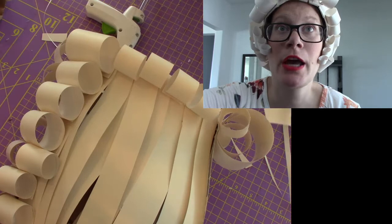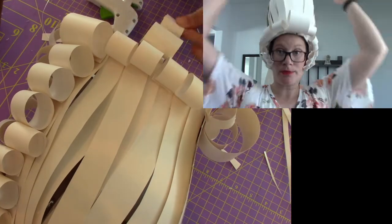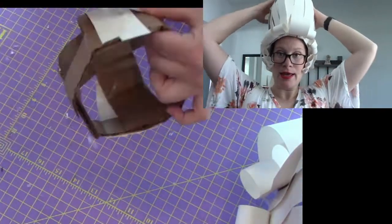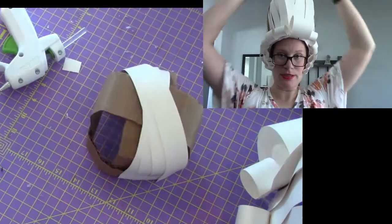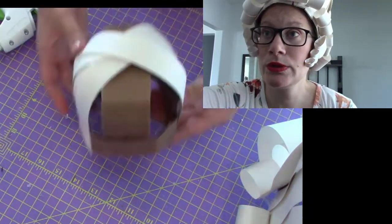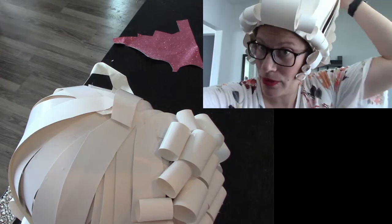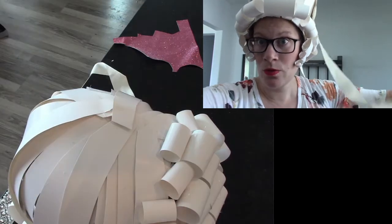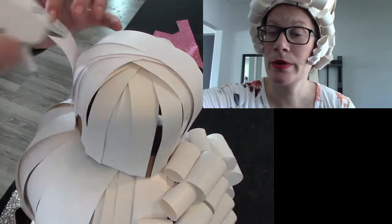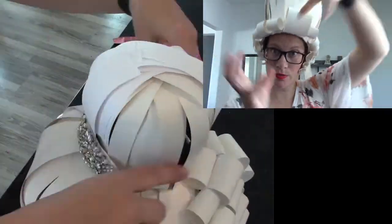I repeated the process for the top cage structure — a bunch of strips all the way around — but I didn't do any curls on top. I just did a bunch of strips and then wrapped it with a jeweled belt. It's not glued; I just tied it and put a bow in the back, leaving the long ribbon-like belt ends in the back. Once the top cage was done, I glued the two pieces together.